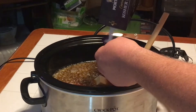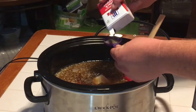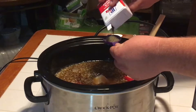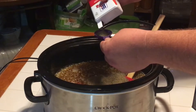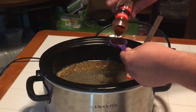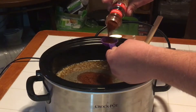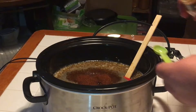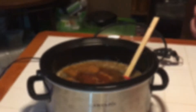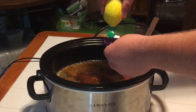Two tablespoons of unsalted butter, two tablespoons of kosher salt, two tablespoons of black pepper, two tablespoons of chili powder. We're going to add one teaspoon of cayenne pepper to spice it up a little bit.